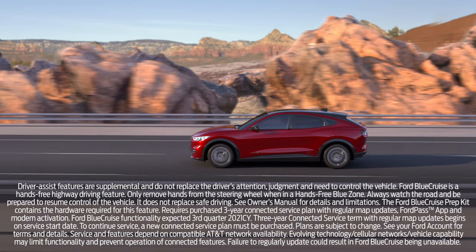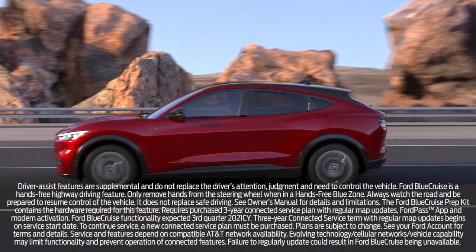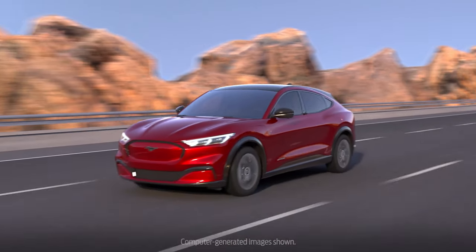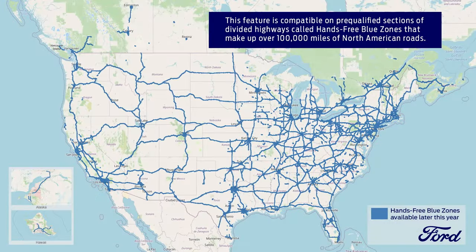Did you know that your Mustang Mach-E can be equipped with an available feature called Ford Blue Cruise Hands-Free Highway Driving? This technology adds hands-free highway driving when using available intelligent adaptive cruise control with stop-and-go, lane centering, and speed sign recognition. Ford Blue Cruise is available on specific sections of divided highways called hands-free blue zones that make up over 100,000 miles of North American roads. Here's how it works.